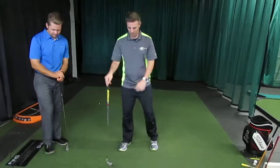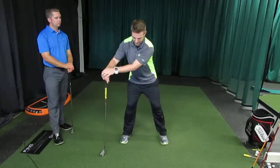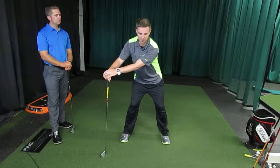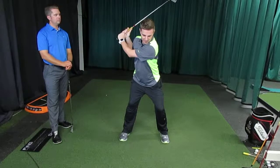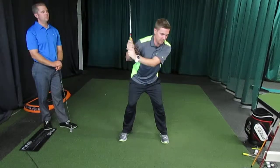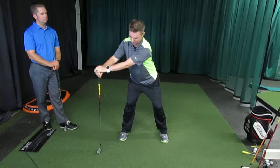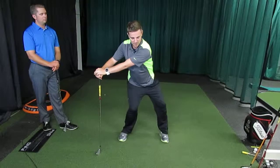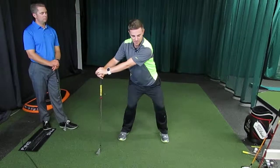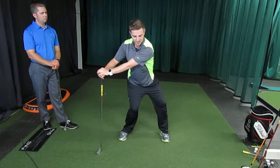A great thing you can do at home or on the range is just take one of your irons or your driver. We're looking to create a new motor pattern here. You're so used to getting this swing started with the upper body first, so now we need to initiate the downswing with the pelvis. Use this club as support — you're going to turn back and then turn your hips toward your target. This is going to help keep the upper body stable while the lower body turns.